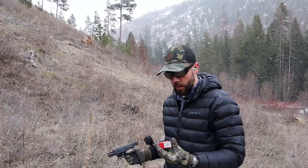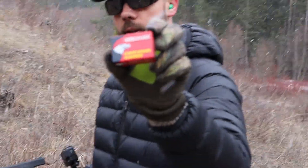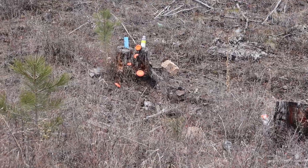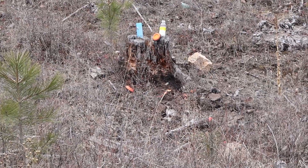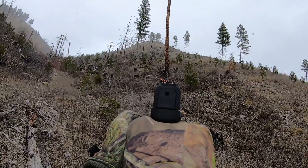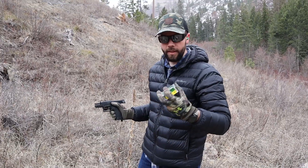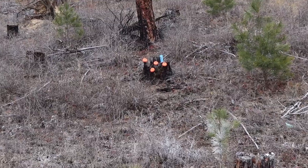All right, on this one we got the American Eagle — this one is 38-grain hollow points. We're gonna give that a try and go for that second stump, see how it does. Oh, I like it! So far so good. Next up we got the infamous Remington Golden Bullet, one of the cheapest pieces of 22 ammo you can buy. See how she does — so far I like it a lot.